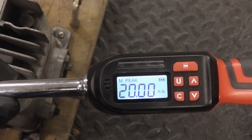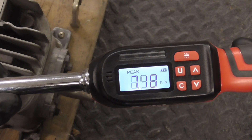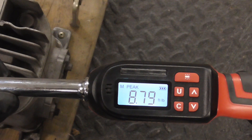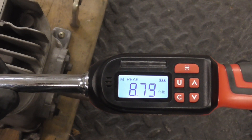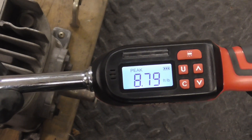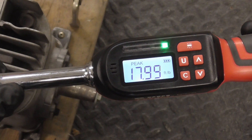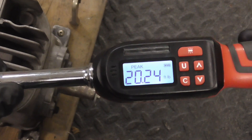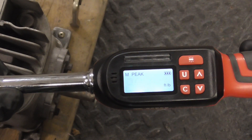And last, we'll take a quick look at it working in reverse or counterclockwise. We'll run it up there. And we achieved 8.79 foot pounds counterclockwise or reverse. We can clear it or we can just continue — we'll just continue right up to 20. And we achieved 20.24 foot pounds in reverse.